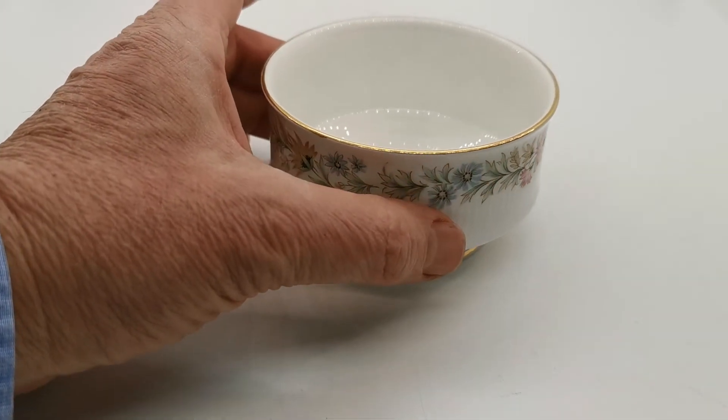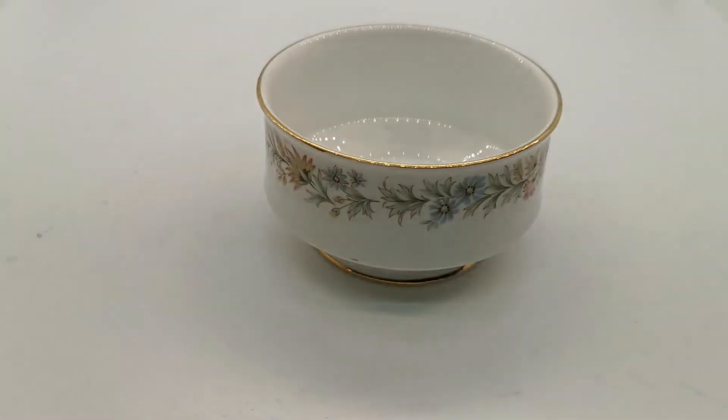We've got quite a lot of Belinda on the website made by Paragon, part of the Royal Albert group at this stage. So the quality was really top notch.